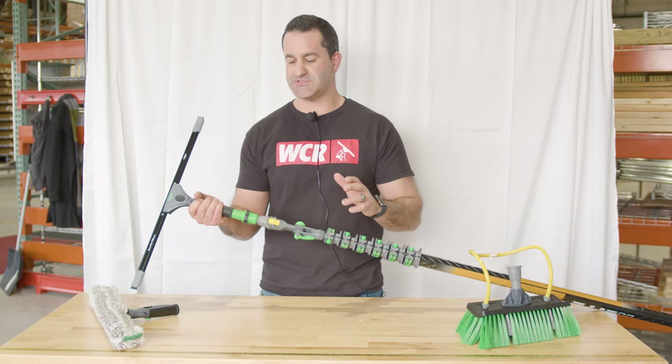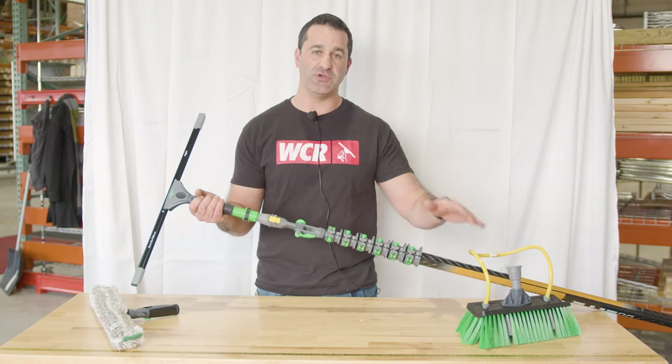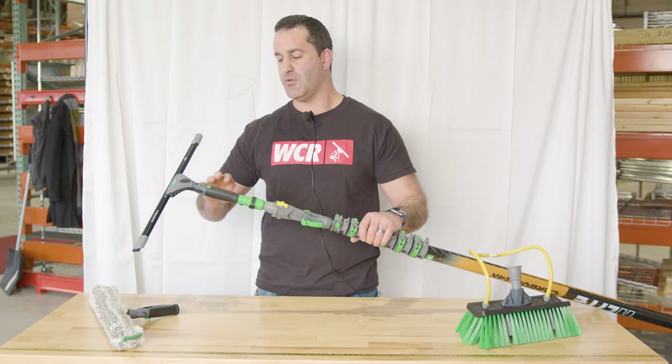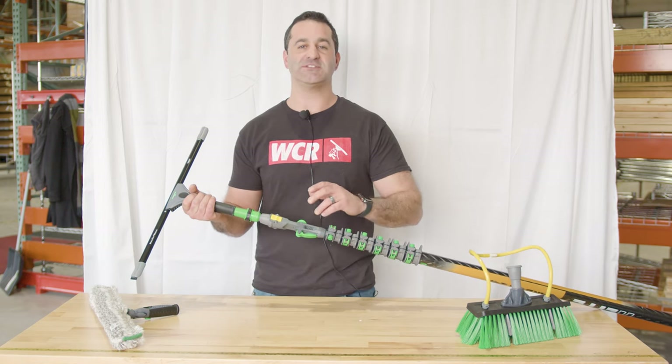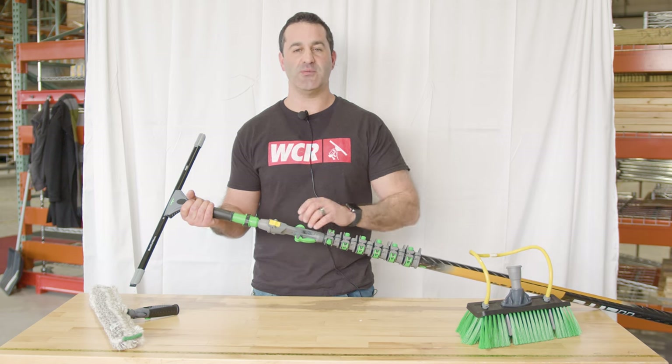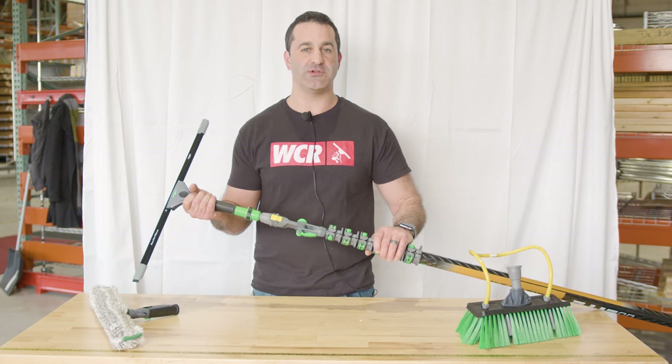These two adapters let us know that Unger hasn't forgotten about their original waterfed pole brushes or their hand tools when it comes to their waterfed pole cleaning. All these accessories, light poles, and brushes are all available at windowcleaner.com.